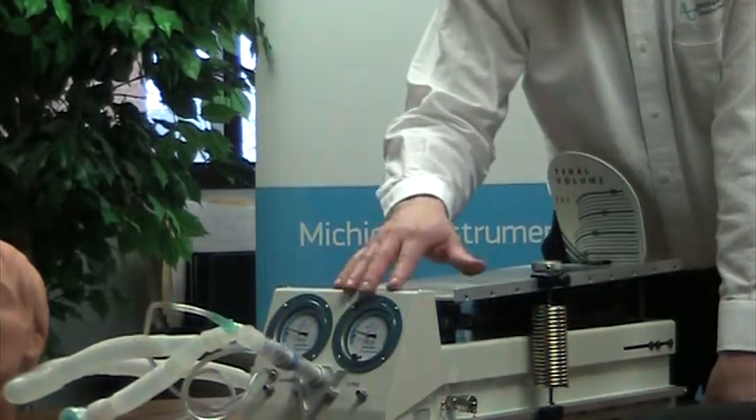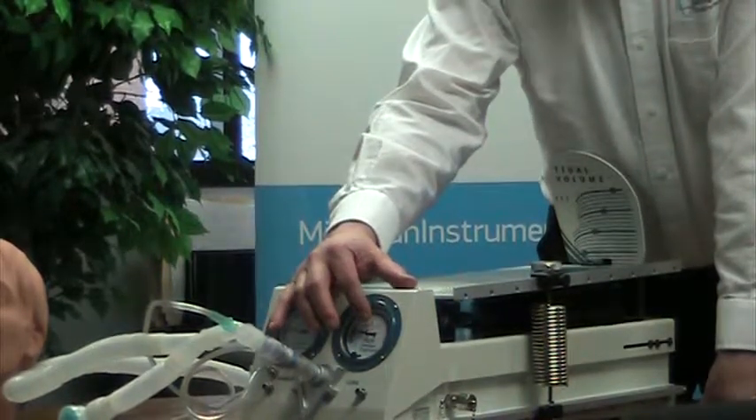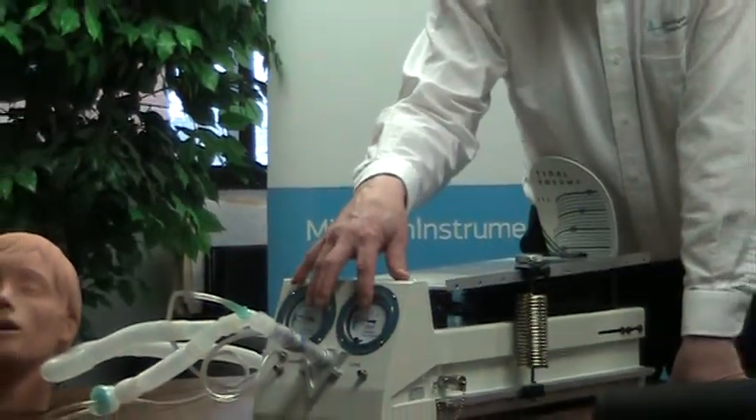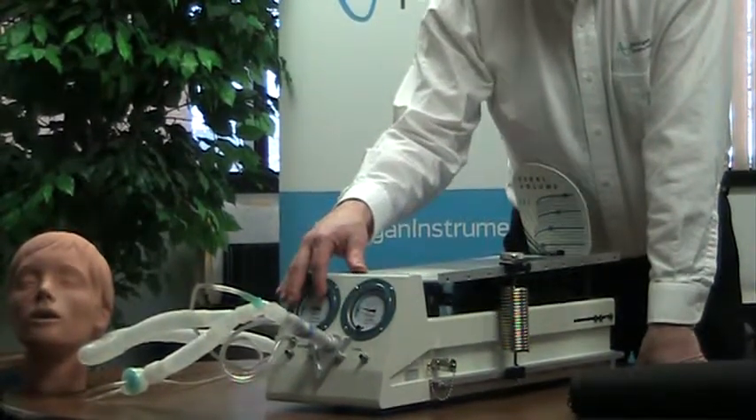Our lungs incorporate two pressure gauges to both measure the pressure in the lung but also the pressure at the airway.